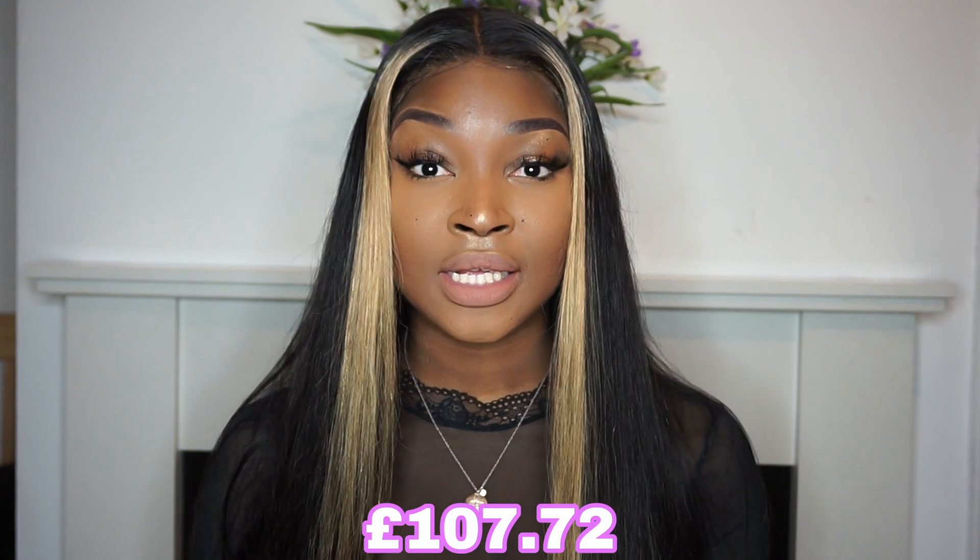The part in goes really nice and far back, so it gives you a really natural look. I absolutely love this hair. The hair is so soft and so flowy, if you guys can see. This wig is £107.72, so that is really affordable. I'm in love with this hair — it's something different. If you want colour but not too much colour, this is a look. So I bleached the knots — it took really, really well to the bleach.